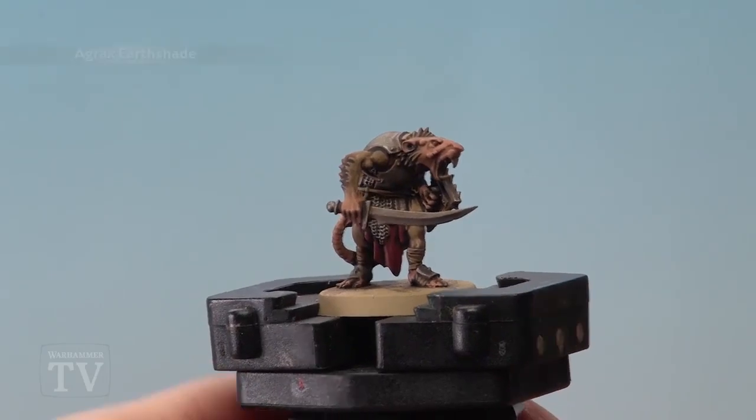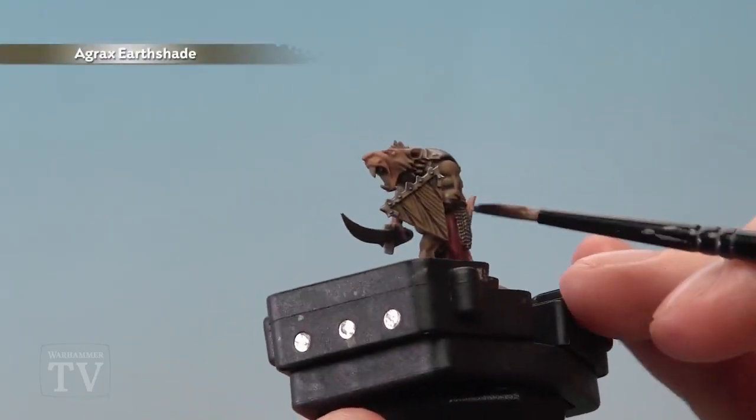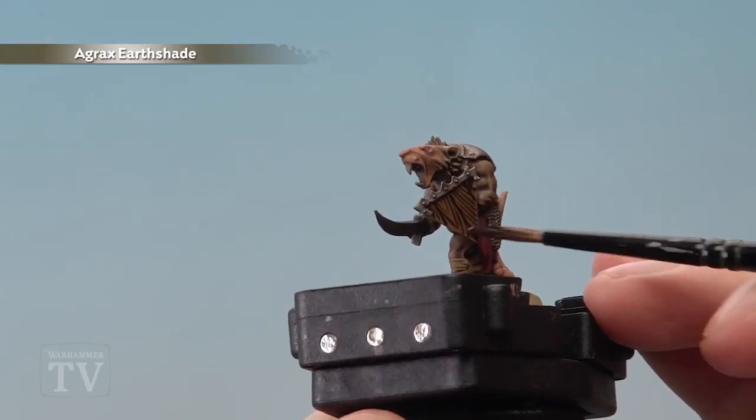Once that coat is dry we're going to stick with Agrax Earthshade and this time apply it just to the wood to make the colour a little bit different from the fur around it.